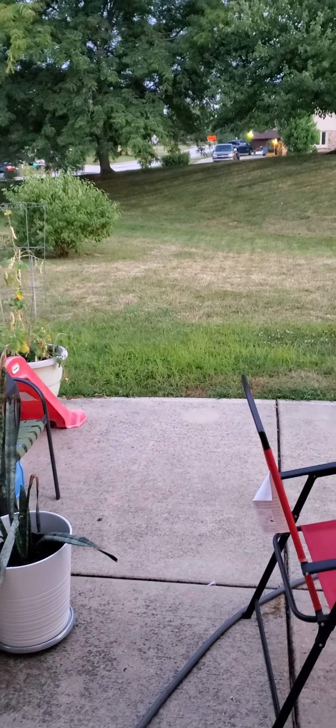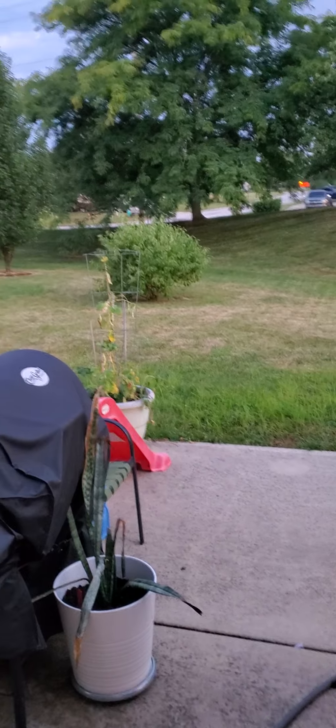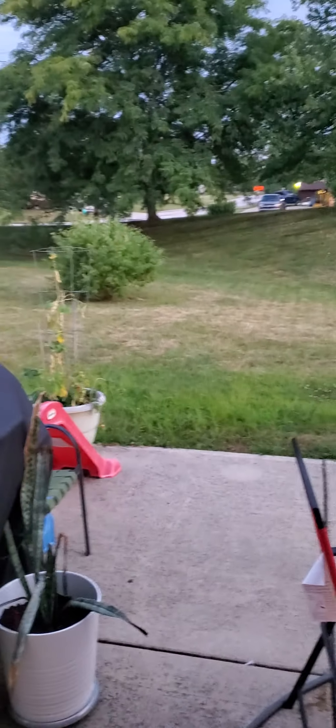You hear those locusts making all that noise? I'm gonna go over here and pull off a couple of tomatoes that are red.